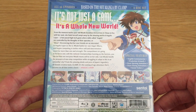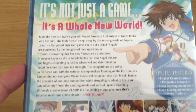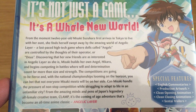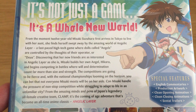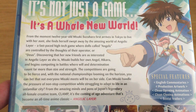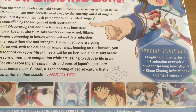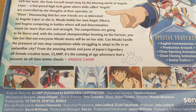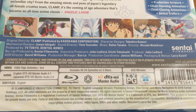On the back, at the top, we have information that says all 26 episodes, which is the entire series, as well as it saying based on the hit manga by Clamp. After that, we have the synopsis of what this show will offer you as a viewer. Next to that, we have a list of bonus features containing English commentaries, production artwork, clean opening and closing animations, as well as Sentai Filmworks related trailers.